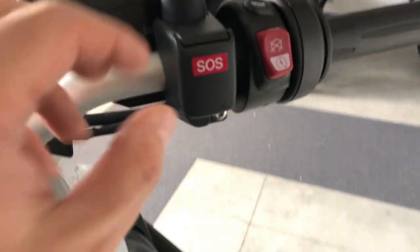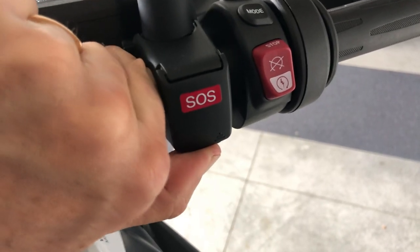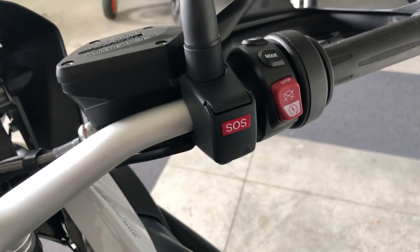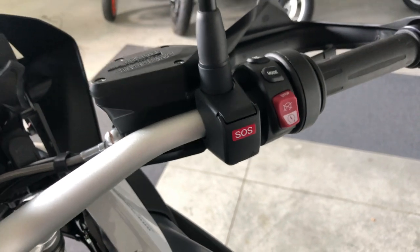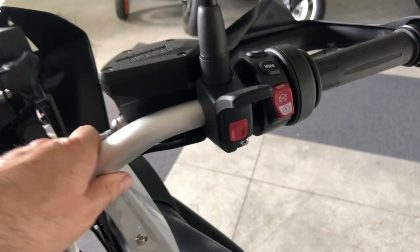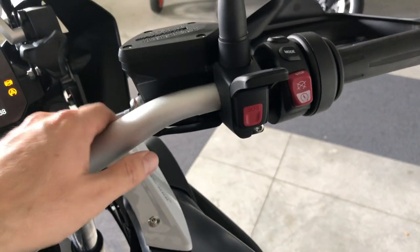Now to the right — this is the emergency call button. Unless you have no choice, you can press this button. But in case you have any problem, you have my mobile phone on the contract, so please call me. I'm here to help with roadside assistance or to answer any question. But if you have no choice, press this button and it will call the BMW call center — they will be able to localize the bike and send you help.